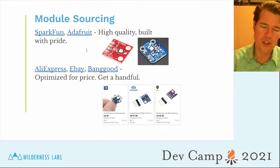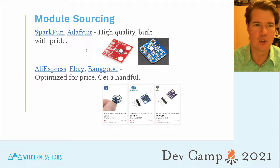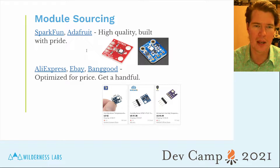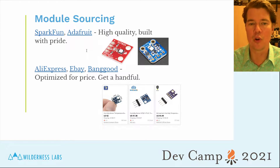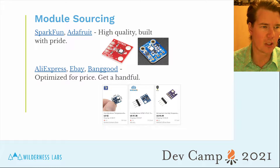When sourcing or buying components, I like to first purchase from SparkFun or Adafruit because they are optimized to be high quality — those companies build quality components and I rarely have them fail on me. On the other hand, you can go to AliExpress, eBay, or Banggood and buy things much cheaper, typically in higher quantities. The challenge is they're optimized for price, not quality. If you purchase them, buy quite a few, and know that some of them just won't work.